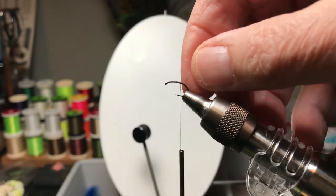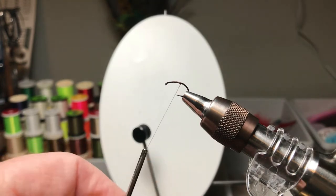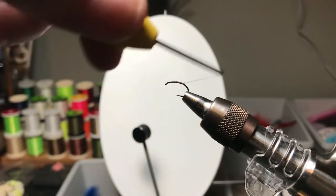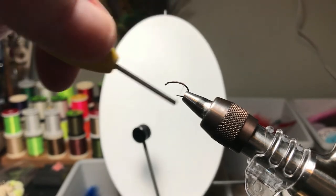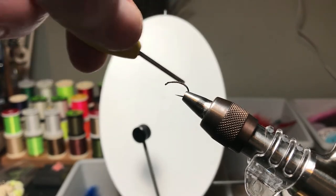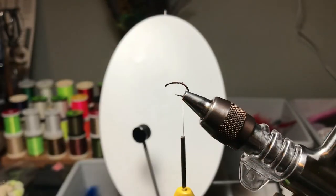Too many times we get up there and we don't have room left for a few more wraps, or we're not able to cover the butt sections of something because we just didn't leave room to build our way back up from the eye. I'm going to wrap the thread down around the bend a little bit — pretty good ways on this one. A little curve won't hurt you.